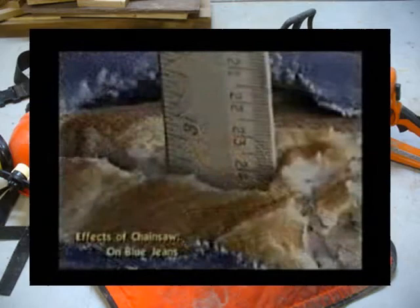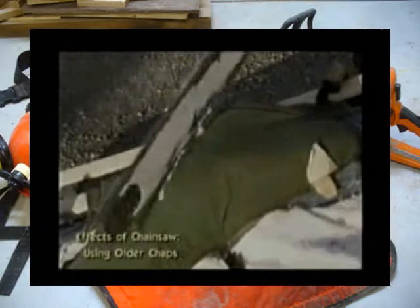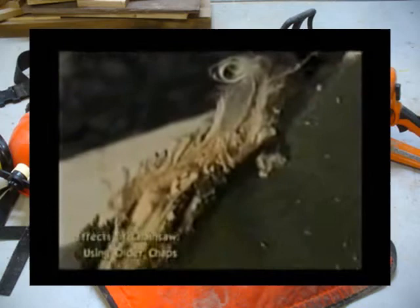The cut is very deep. In this segment, these chaps are approximately 10 years old. We're hoping to show a near-miss situation where you may come in with a saw and just touch yourself. They offer some protection, but not as much as we'd like to see — you still have a cut that still goes into the tissue.